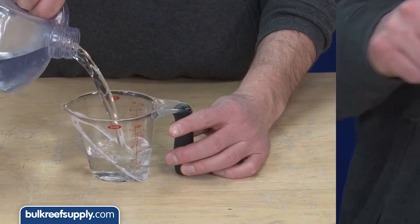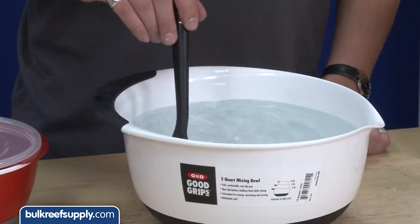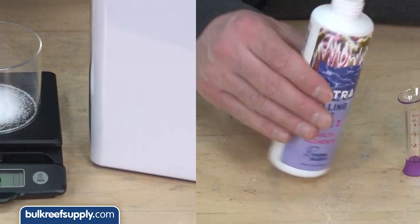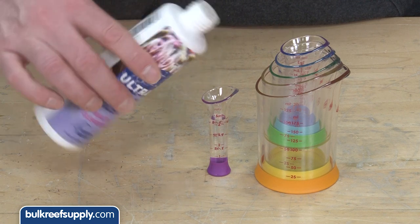We also have liquid measuring cups, dry measuring cups, scoops, measuring spoons, liquid beakers, funnels, solid and slotted spoons, mixing bowls, and even digital scales, which can all be used to mix, measure, and dose additives like two-part or even your favorite salt mix and trace elements.